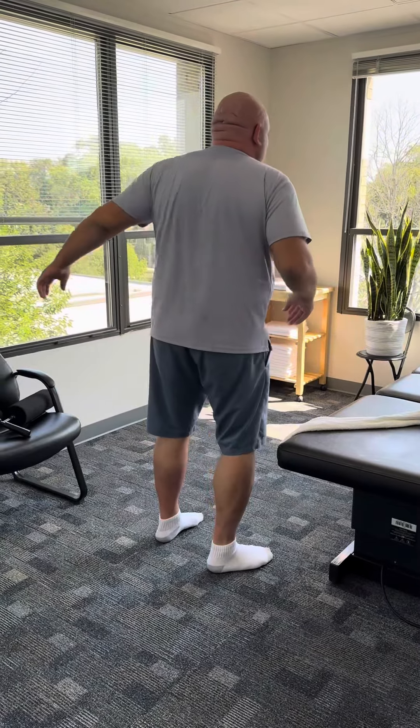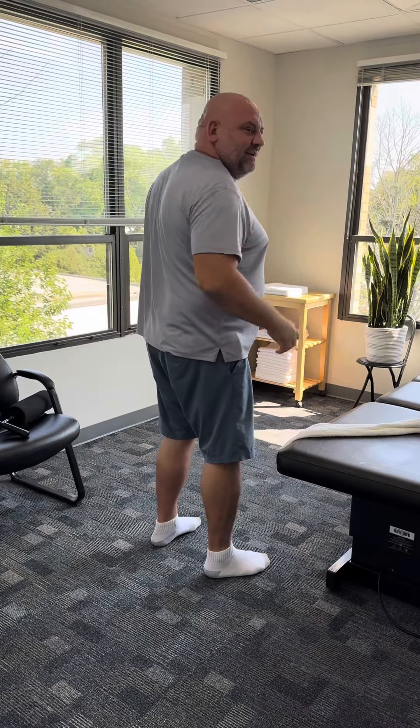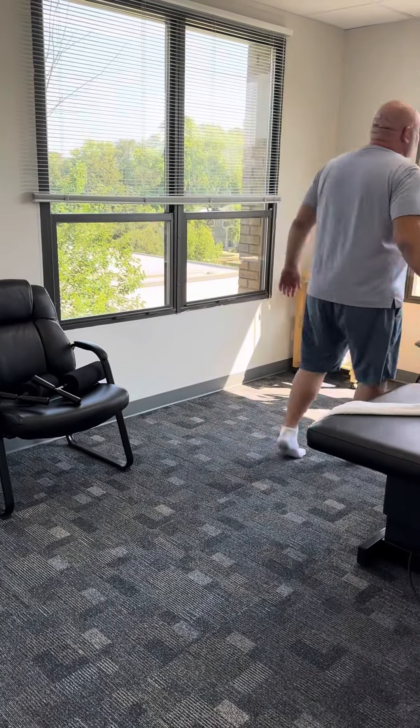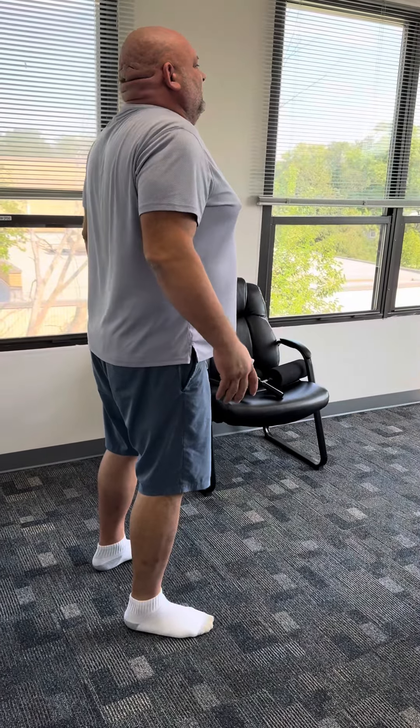The left side feels good, yeah, but it feels a little sore on the right side there, like the lower neck. I feel like it was — yeah — some work done there. The middle back area, that was causing a lot of problems. It's loose right now, yeah. That side feels like I can breathe.